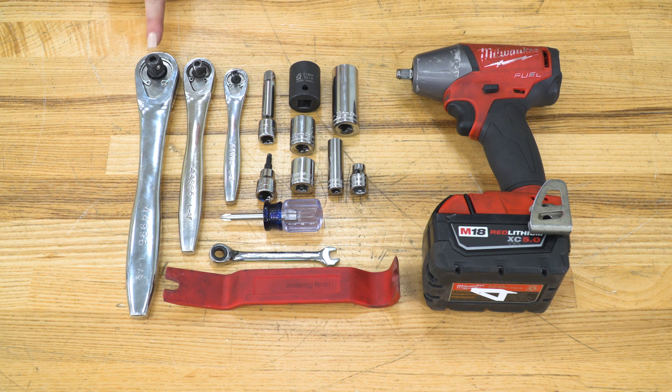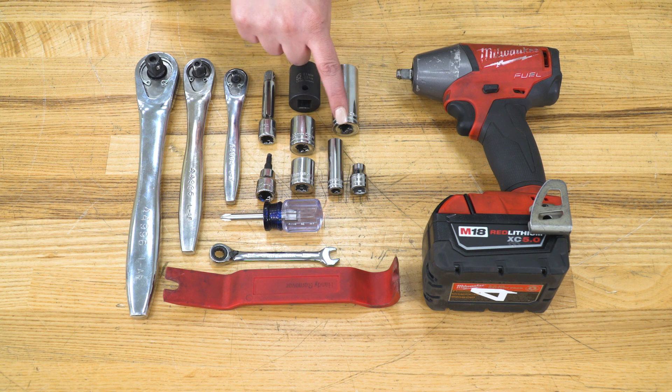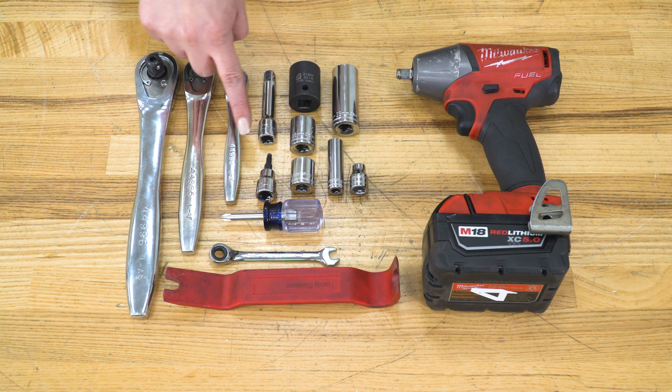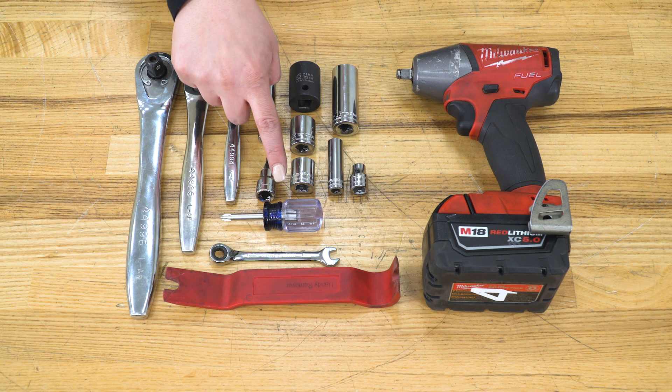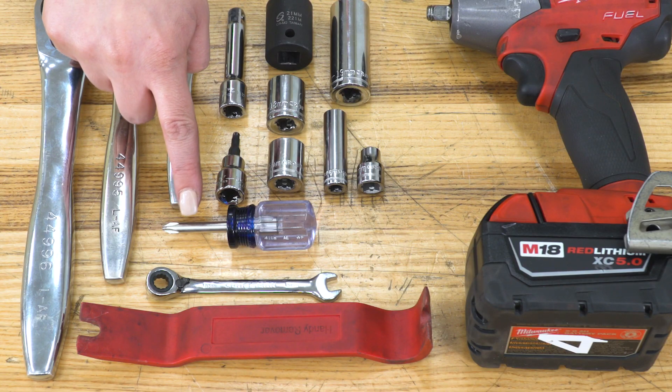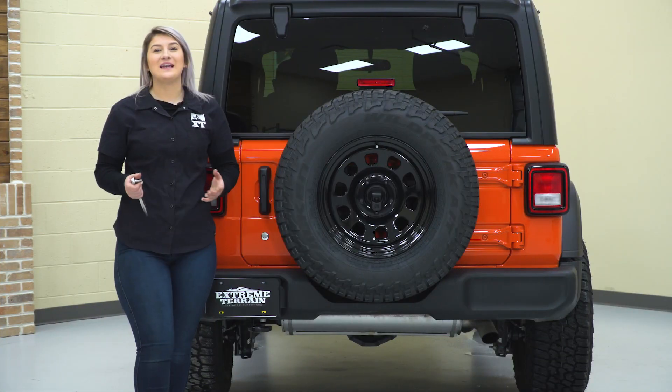The tools that I used for my install were a half-inch drive, three-eighths-inch drive, and quarter-inch drive ratchet, a three-inch extension, a 21, 19, 18, 16, 10, and 8-millimeter socket, a 5/32-inch Allen key, a Phillips head screwdriver, an 8-millimeter wrench, a trim removal tool, and an impact wrench.